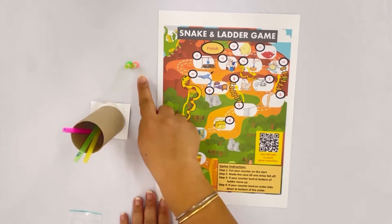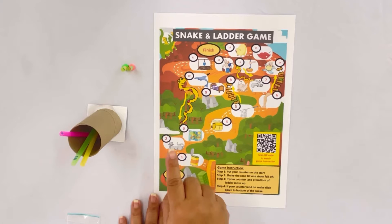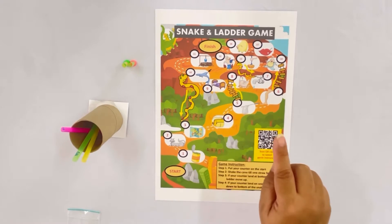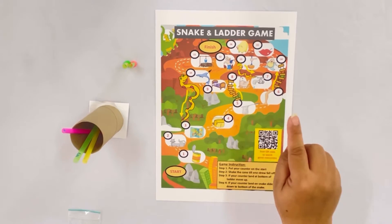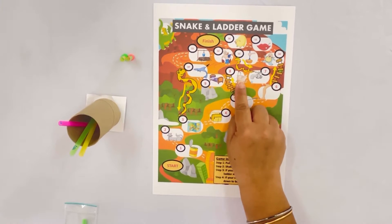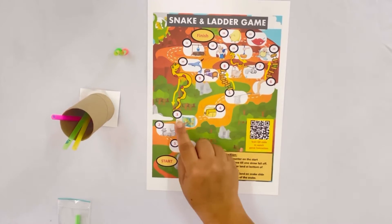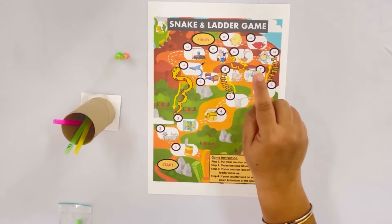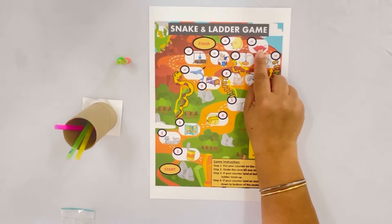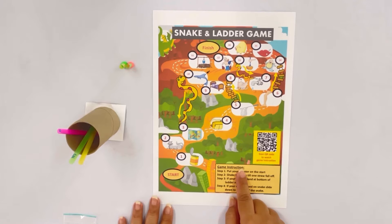We have: counter, container, can, cat, map, bag, net, leg, tap, hen, bed, fin, well, hit, mix, bib, lip, pig. And here's the game instruction.